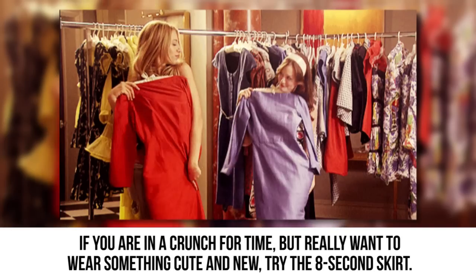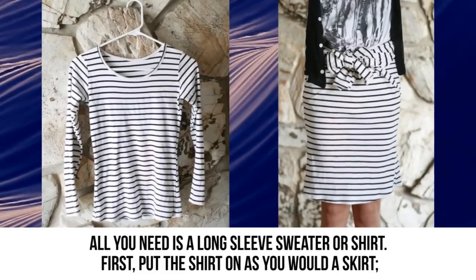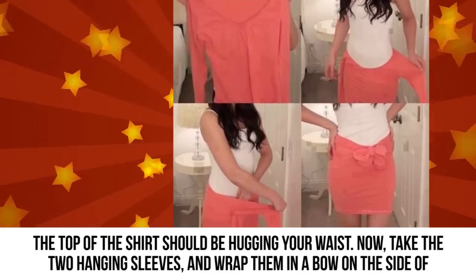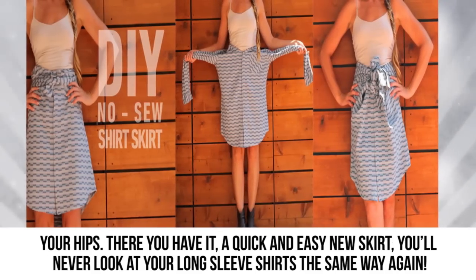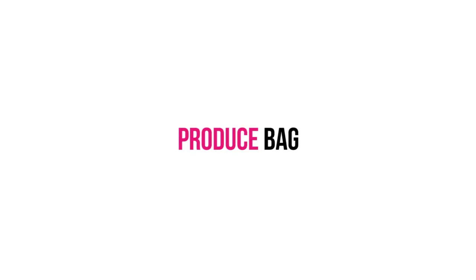Long sleeve shirt wrap skirt: If you're in a crunch for time but really want to wear something cute and new, try the eight-second skirt. All you need is a long sleeve sweater or shirt. Put the shirt on as you would a skirt so the top of the shirt hugs your waist. Then take the two hanging sleeves and wrap them in a bow on the side of your hips. You'll never look at your long sleeve shirts the same way again.